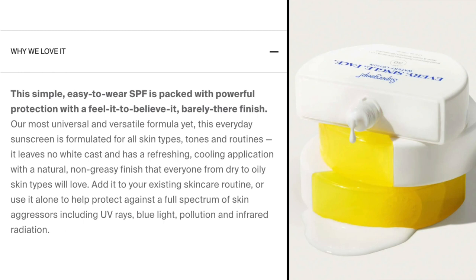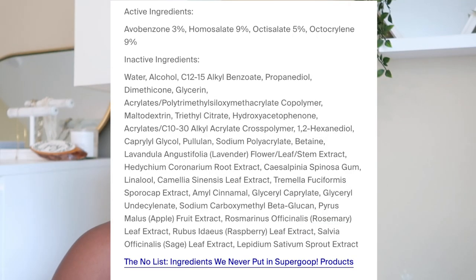They claim this provides protection for all skin tones and routines, that it's invisible on everyone, and that this universal SPF refreshes the skin with a lightweight finish. Active ingredients are avobenzone 3%, homosalate 9%, octisalate 5%, and octocrylene 9%. So this is a pretty basic chemical sunscreen, which means it's obviously not going to leave a white cast — which is why I think it's a little funny that they market it as invisible on everyone.